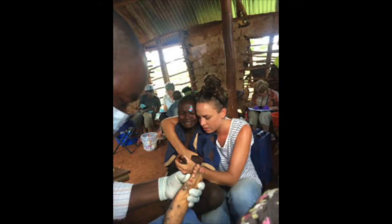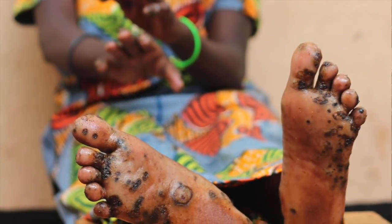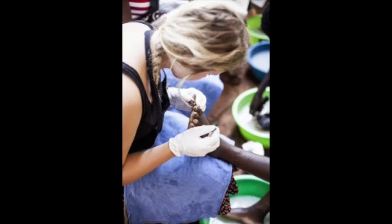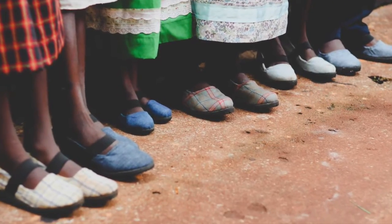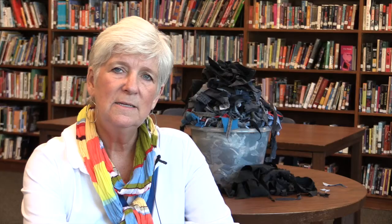Sole Hope was started as a result of seeing a YouTube video of children having jiggers removed from their feet. A jigger is a sand flea that burrows into the feet of children and adults in Uganda, Africa and that area. They lay eggs and the feet become severely infected. The way children get jiggers is because they go barefooted, and that's what I love so much about this project — there's a simple solution for a very awful problem.